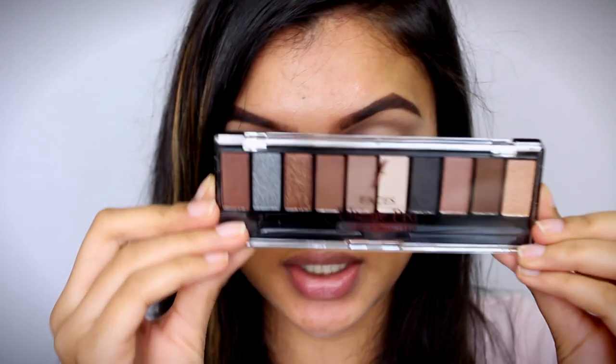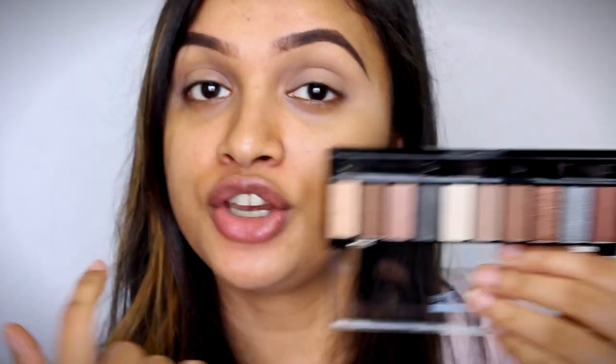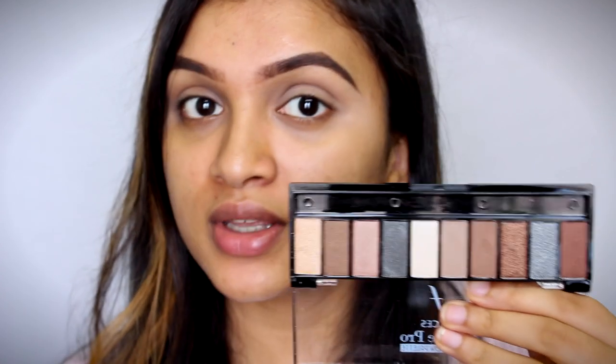I've just got you all closer and I'm going to be priming my eyes with a little bit of concealer. Now we're just going to move on to our eyes first, and the start of the show is this Faces Ultime Pro Palette in the shade Nude. It is just a beautiful palette. This is such a beautiful palette which I adore, with neutral shades, and you can do so many looks with it.